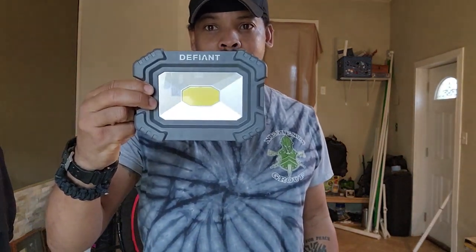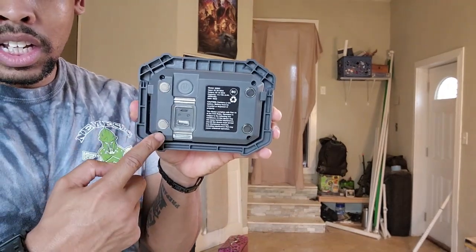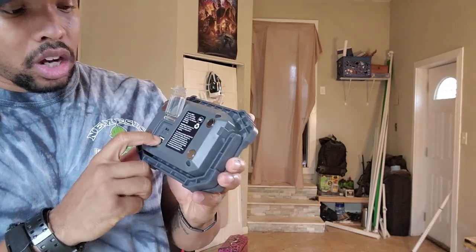This is what they look like — Defiant. There's two of them, $27 rounding up, and they are bright as hell. They've got this very versatile handle — you can hold them, you can hang them up, you can angle them on the ground. They'll sit on their own. They're also magnetic, so you can stick them on cars or any metal surface. They'll even stick together because they're magnetic. They have three different light settings plus a strobe setting.